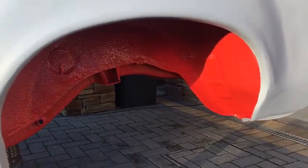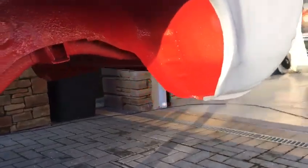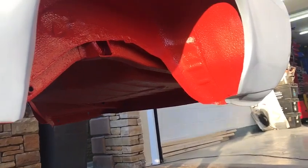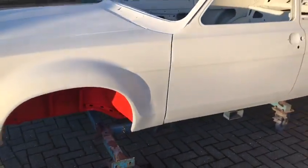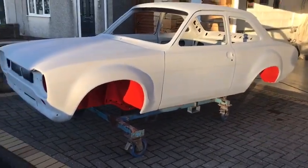The underside has been done in a Raptor coat, which is a modern equivalent to the old stone chip I used to be able to buy — only this is a damn sight more tough and durable. Hopefully within the next week or couple of weeks it'll be going into paint, and I can give you a bit of an update then.